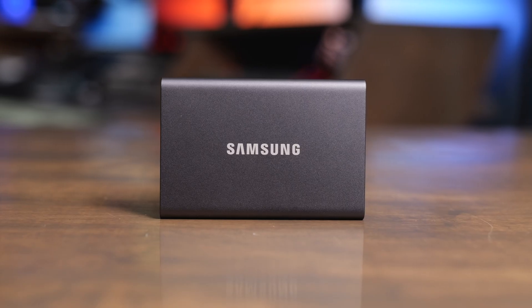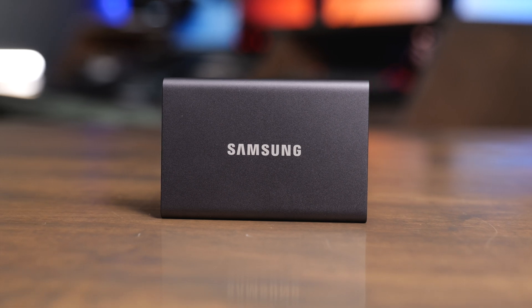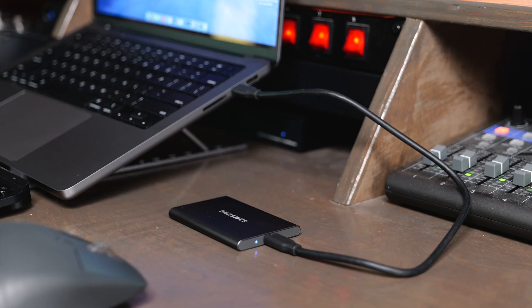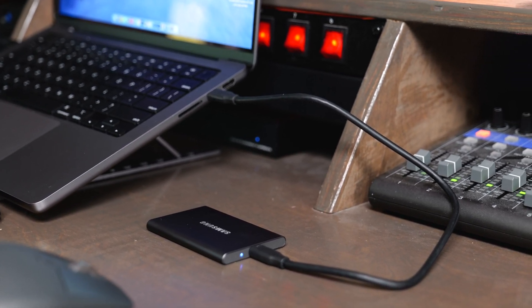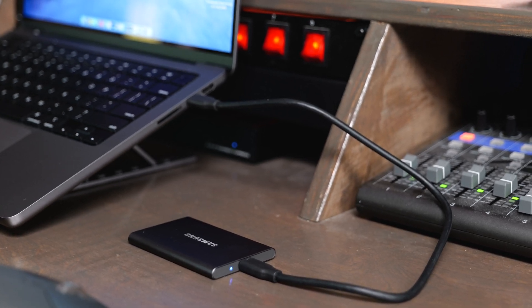The Samsung T7 is a modern classic in the world of computers and tech because this thing is so sleek and minimal, and it's been reliable for so many people. In this video we're going to talk about the Samsung T7, show the speeds that you can expect to get on it, and why I really do recommend buying this even in 2024.